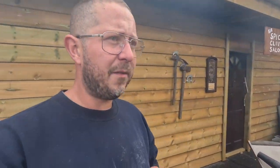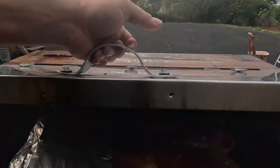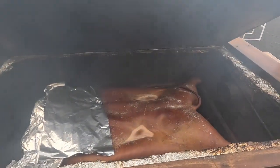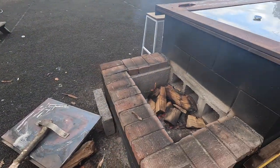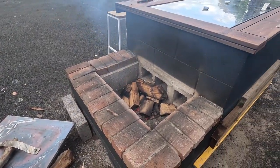Second load of logs in. We're about four hours into the cook. The pig is looking awesome — come and take a look at this. Beautiful, smelling nice. Just let these get some heat into them, put the lid back on, and we should be good for another couple of hours at least.